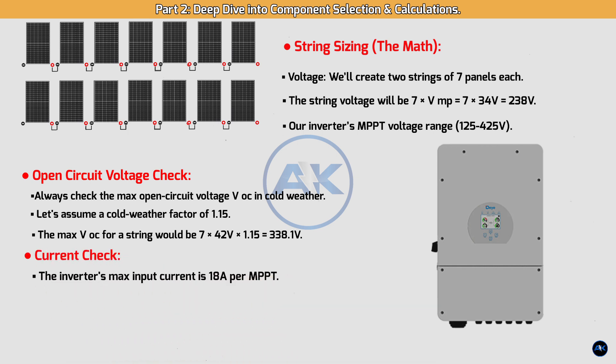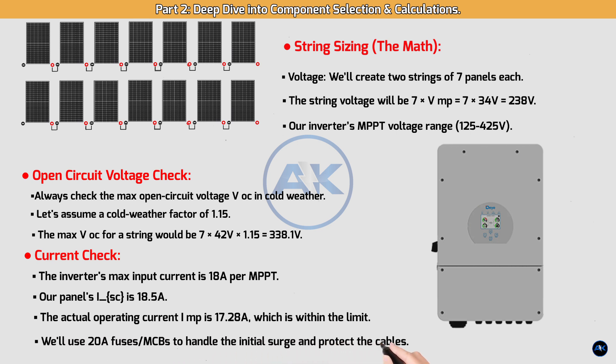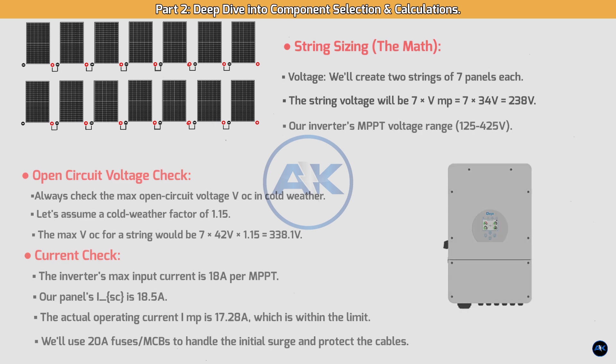Current check: the inverter's max input current is 18A per MPPT. Our panel's ISC is 18.5A. While this is slightly over, the actual operating current IMP is 17.28A, which is within the limit. We'll use 20A fuses/MCBs to handle the initial surge and protect the cables. Always use caution with this and consult the inverter's manual for specific safety factors.